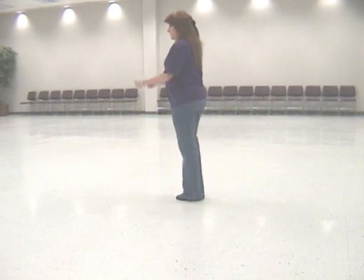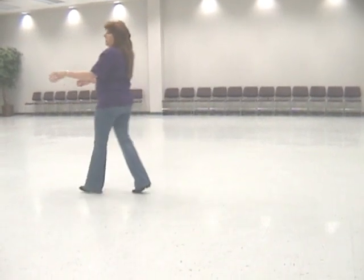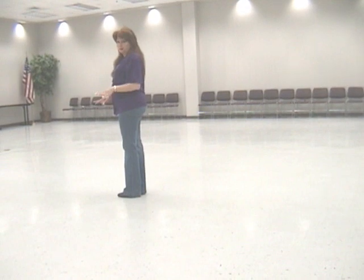From here, we're going to do two hops forward. And one, two, and three, four. I hop left, right, left, right.